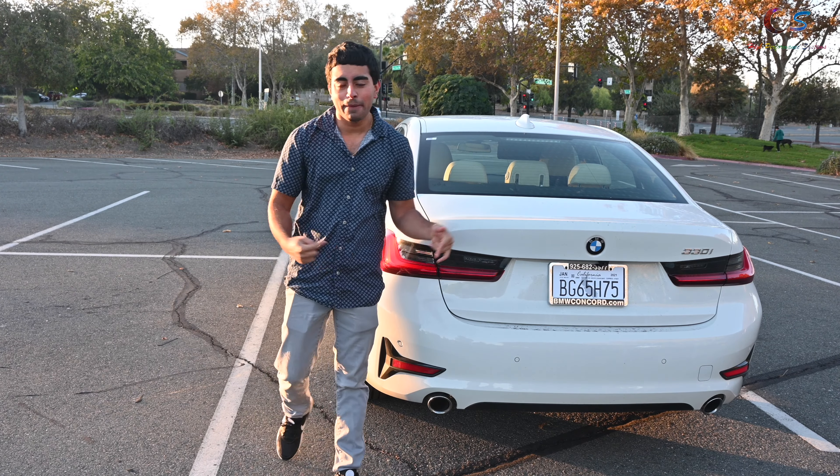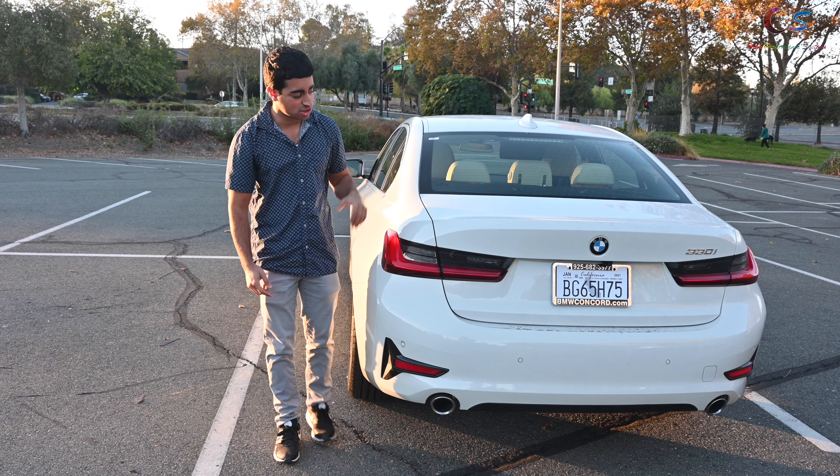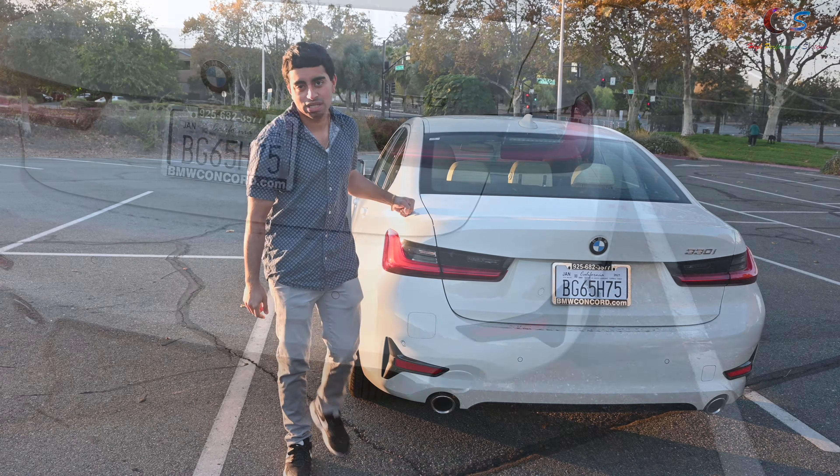What's up everyone, the 2021 BMW 330i. So let's take a look at this, shall we?